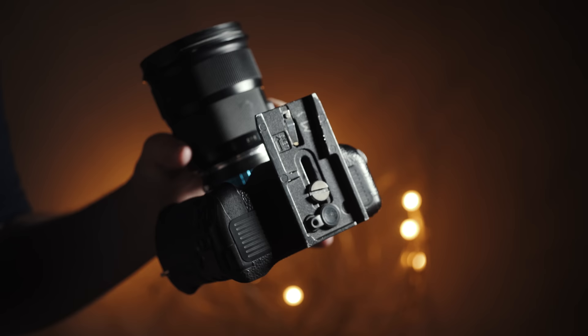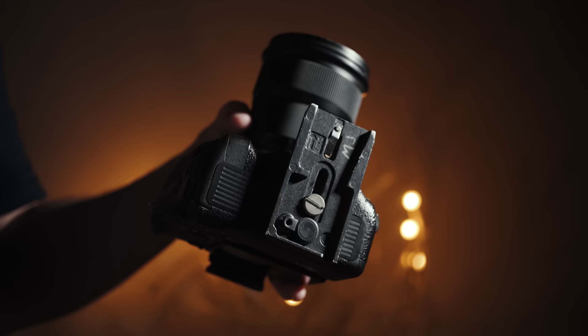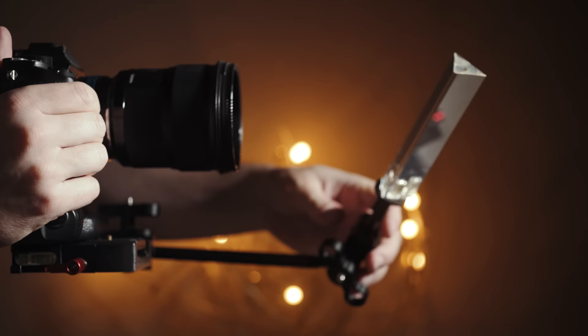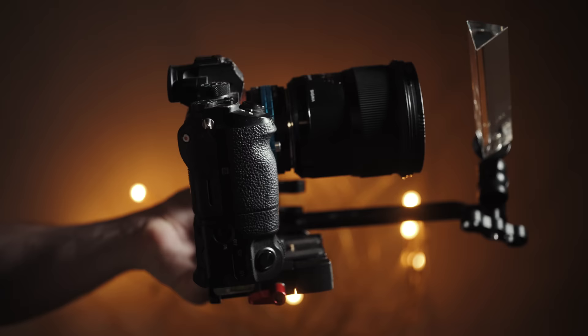Because I use the Manfrotto quick release plate on the bottom of all my cameras and I need to film as fast as possible, it doesn't make sense for me to unscrew my quick release plate every time I want to use this arm mount. So to make using my prism as fast as possible, I picked up a Manfrotto-compatible quick release plate adapter on Amazon for around $20, which lets me quickly attach and remove the prism arm while keeping it compatible with all my other camera gear. I'll link to the quick release adapter and all the other gear in the description.